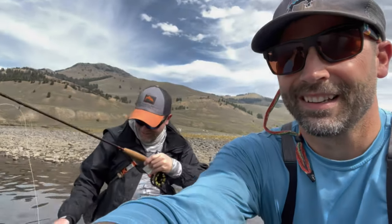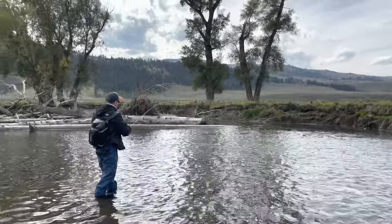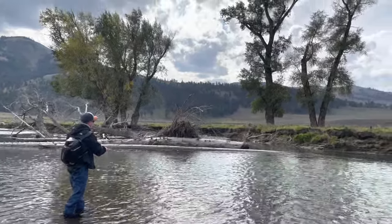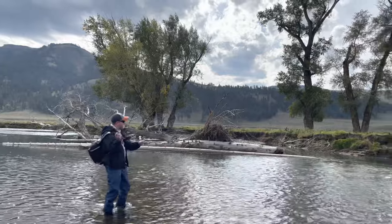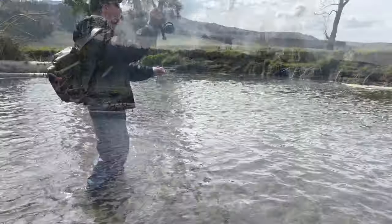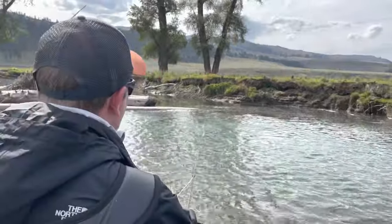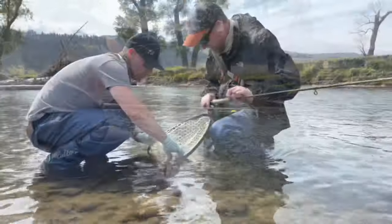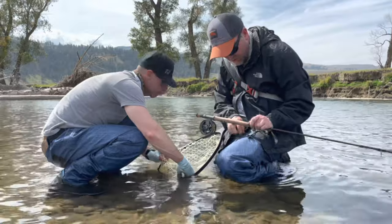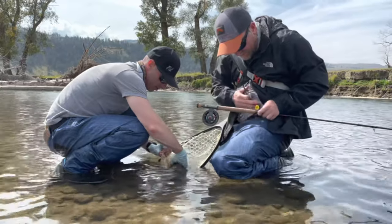Make sure you've got control of your line so when you see that fish come up, you don't have too much slack on the water. We're going to move out to the foam line. They're coming up like crazy right now. Joe came up to check out the action — he caught a nice one down there. Help Dave net this one.